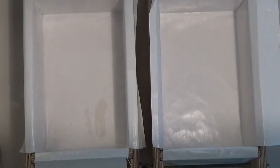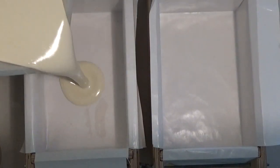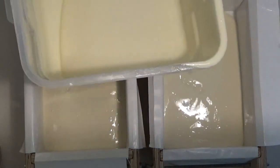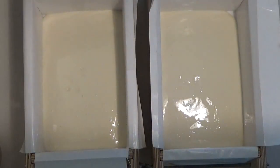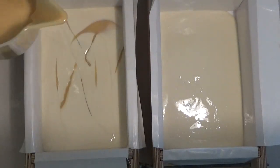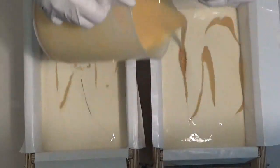I've got my fragrance and my colors all blended and my molds ready to go. And I realized as I was stirring, I forgot to do a mica drizzle — I need to make some mica for a drizzle. So I'll do that here in a minute. And I might have more gold than I want, but that's okay.